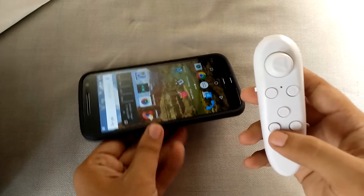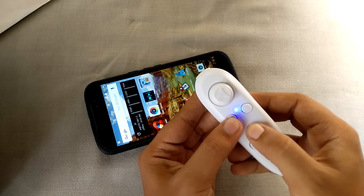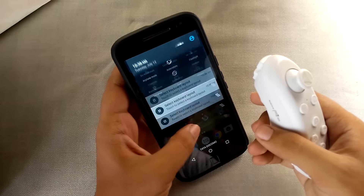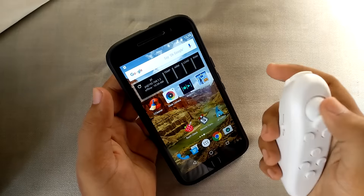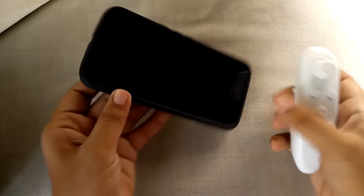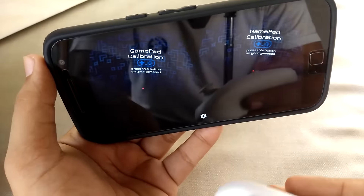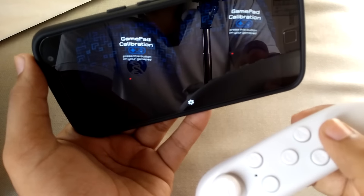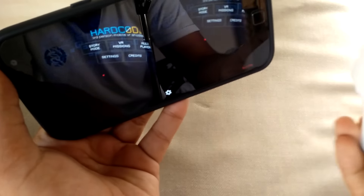It is turned on now. Let's move to the gaming mode. As you can see, it is connected here — VR Park. Let's open the game. It is asking to configure your gamepad. Let's try pressing this button. Okay, so this button actually worked.